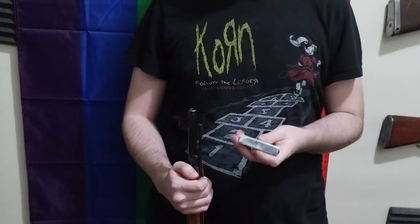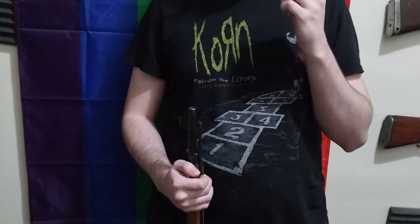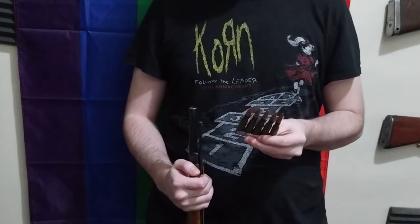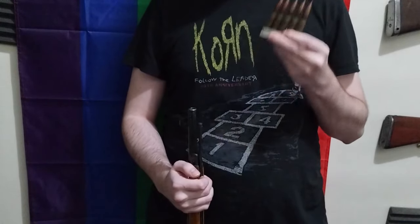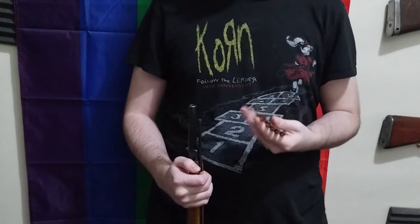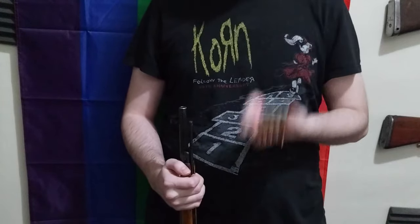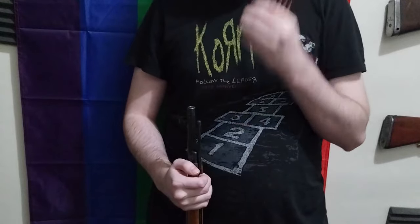Some people would say that a rimmed cartridge isn't ideal, but the Russians made it work and they still make it work. This ammunition is not some old proprietary cartridge — it's modern. It's still being used in military purposes and military applications, because this is effectively Soviet, or Russian, .308.